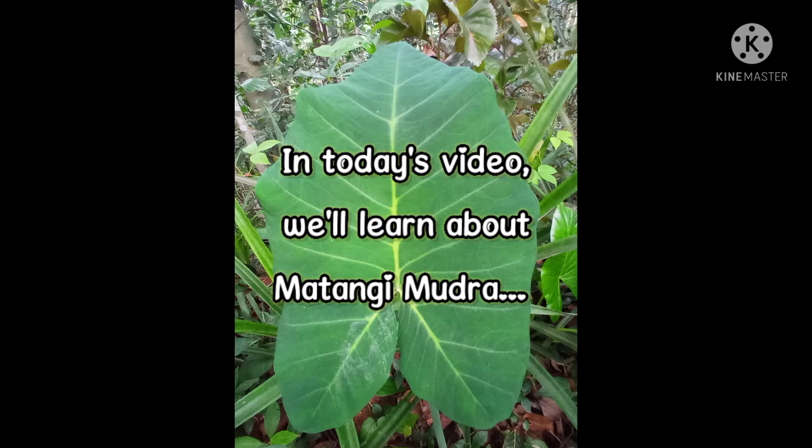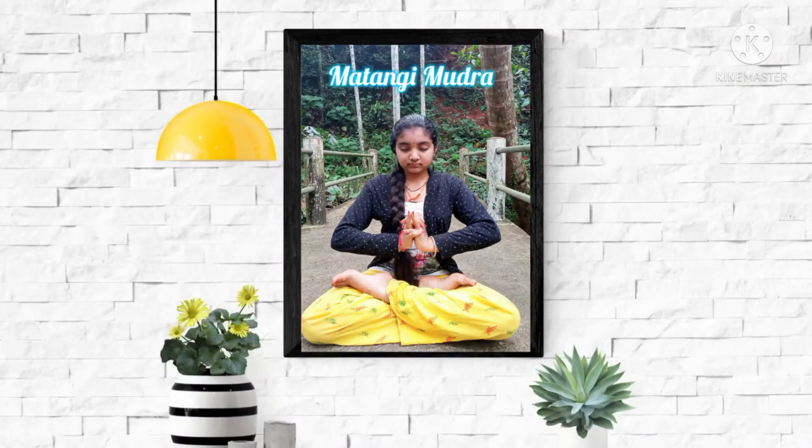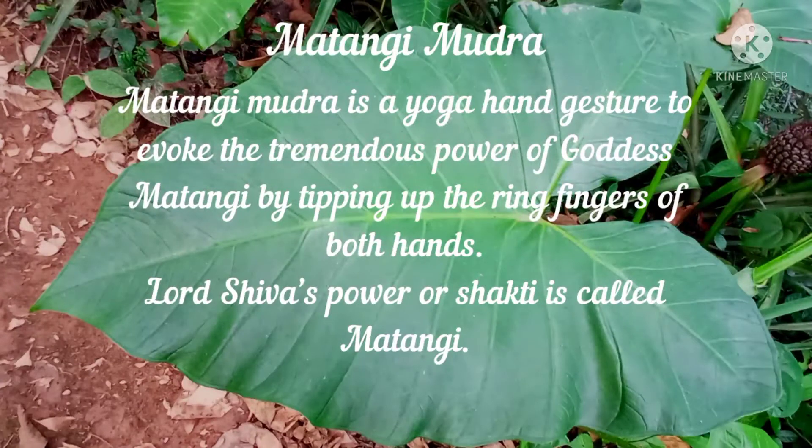In today's video, we will learn about Matangi Mudra. Matangi Mudra is a yoga hand gesture to evoke the tremendous power of Goddess Matangi by tipping up the ring fingers of both hands. Lord Shiva's power or Shakti is called Matangi.